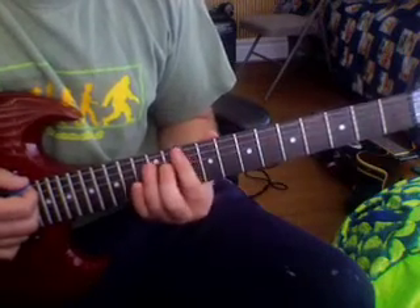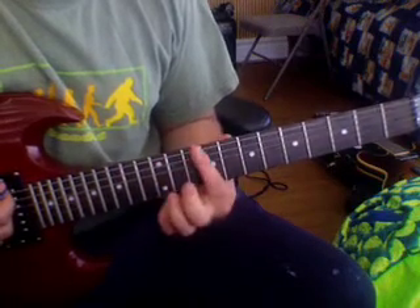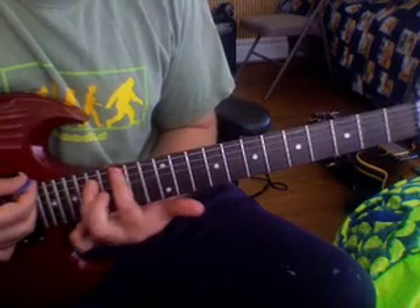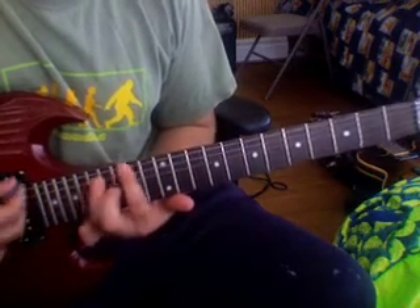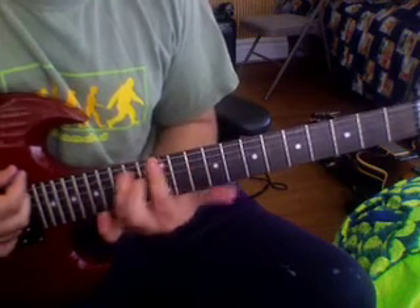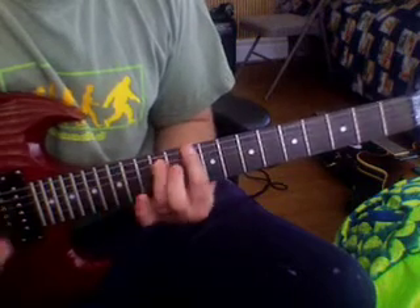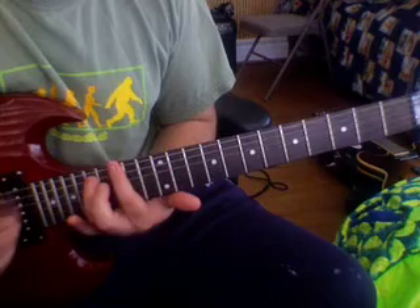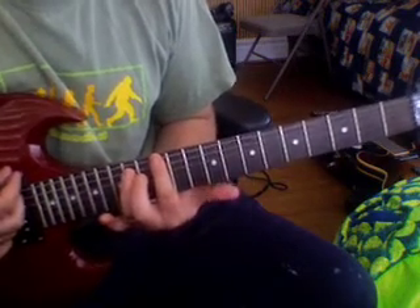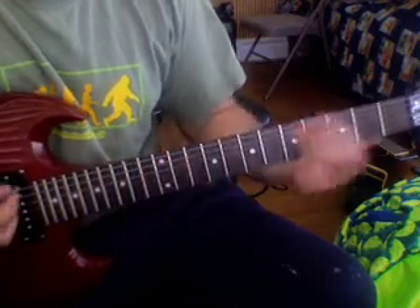And then a little bonus round here — the War Pigs thing that we did, just the chorus of it. It's the tenth fret power chord, and then right up to the dot, all half steps. Just like that.